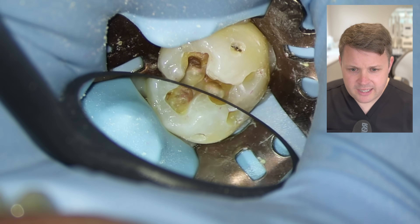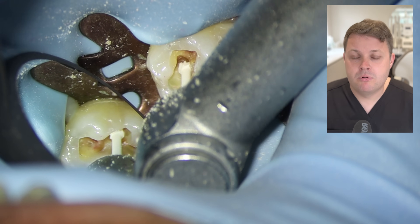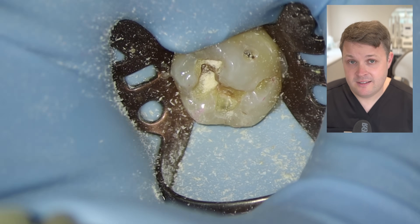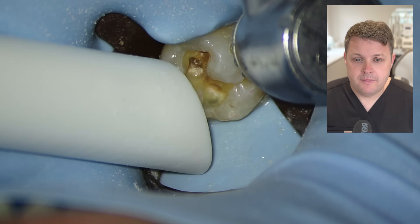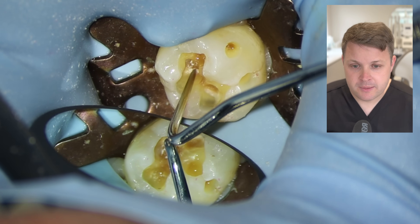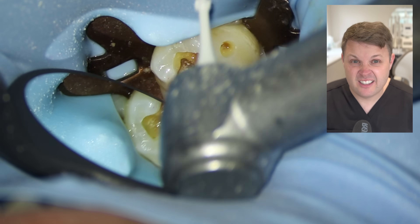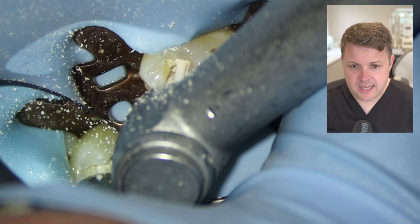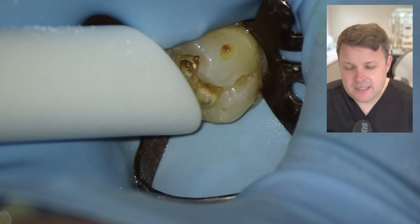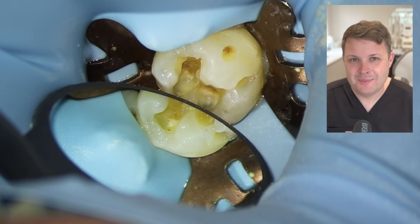When I first qualified, I liked to remove all darkened dentin. But I've noticed in practice this is probably the removal of too much sound tooth tissue. You've got caries-infected dentin and affected dentin — it's about being conservative and not drilling too far into the pulp. I'm using a probe here to scratch around and assess whether this is genuinely affected dentin rather than infected.